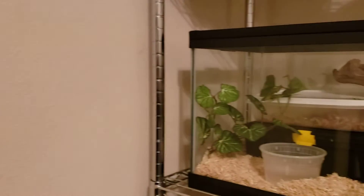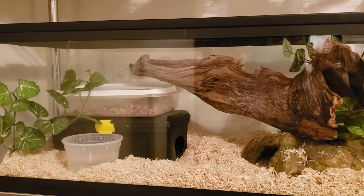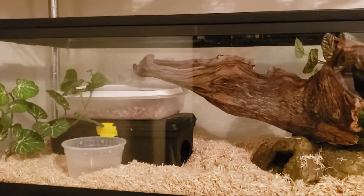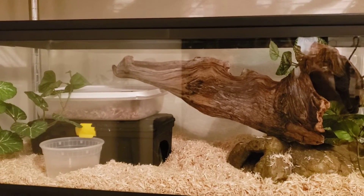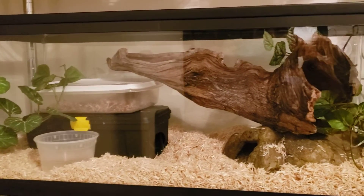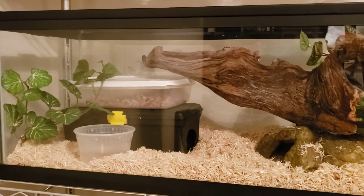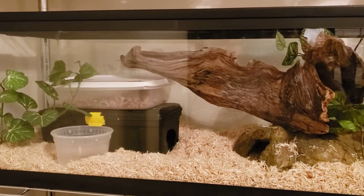Hi everyone, this is just a follow-up to the critique from Elles Reptiles — E-L-L-E-S Reptiles. I submitted my cages to her and her husband, who were kind enough to help me out, as well as others that submitted their cages and pictures. Check out that video where they did that review.